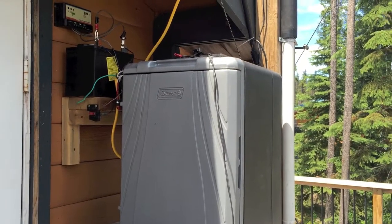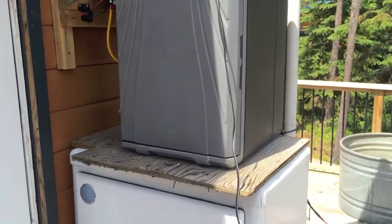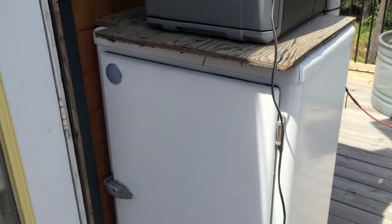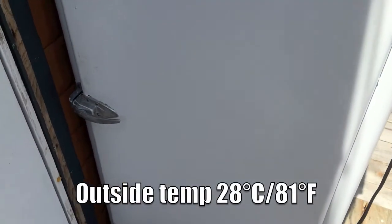I've got the 12-volt power-chilled Coleman cooler that's been modified with different fans — it's sitting on top of the old 1920s icebox, the Frost King. I thought I'd show you something interesting before I take the thermometer out of this old icebox.